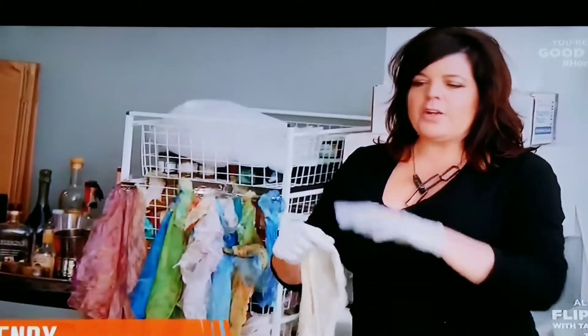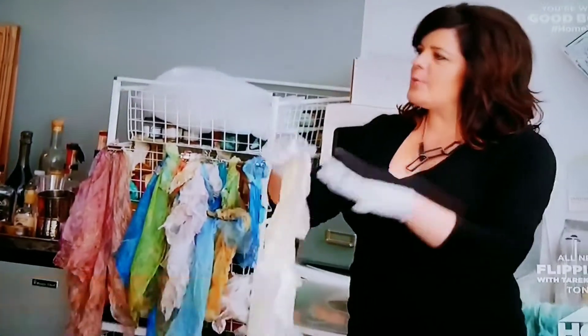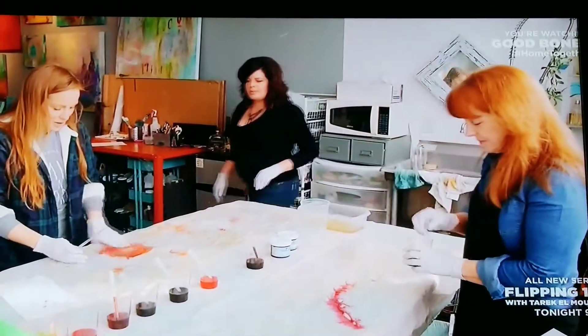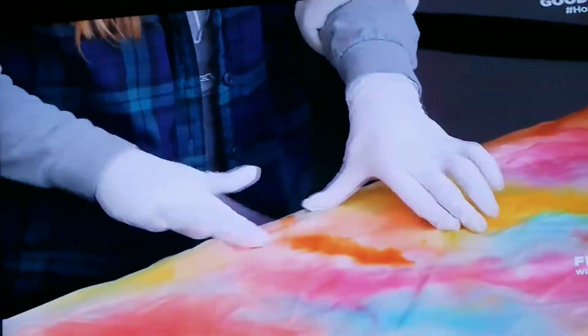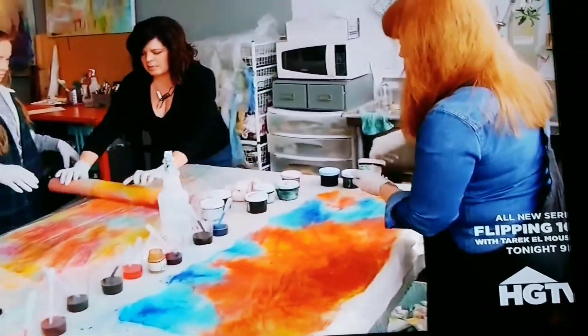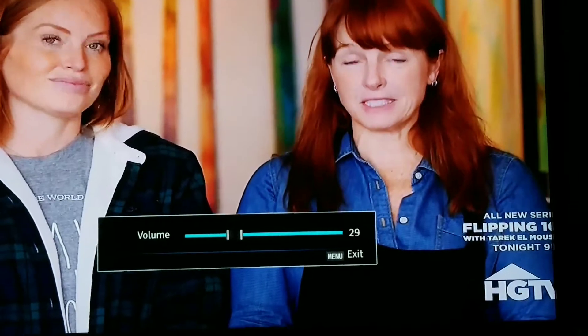So this is silk soaked in vinegar. We're going to spread it out on these cables and we're going to dye it first. Use your hands to kind of rub it in as you work. Isn't that fun? Wendy does fiber art and she does two-dimensional painting art. We're going to roll it up and steam it in the microwave to set the dye.